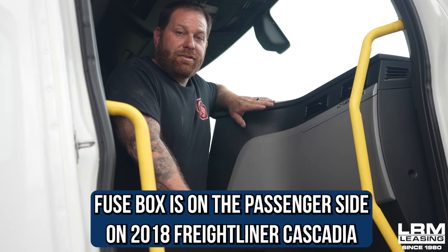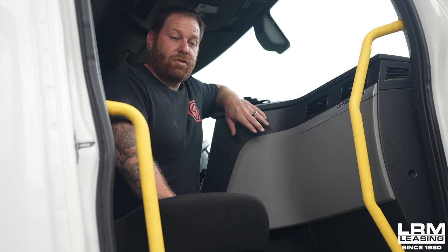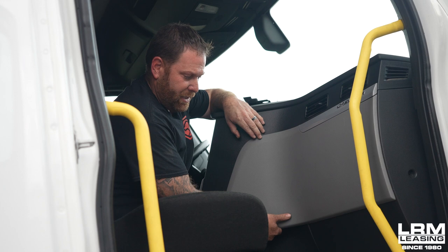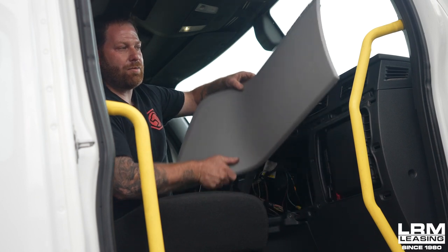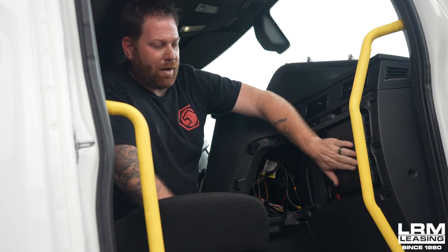So right now I'm on the passenger side of this 2018 Freightliner Cascadia. Passenger side, right here is where the fuses will be. What we're going to do now is no tools. The word right here says pull on the dash. Put your hand here and all you got to do is not rip it off, just slightly pull. And that's that easy. Dash is removed — well, part of it is. And then this nice, beautiful box right here, that's where the fuses are at.